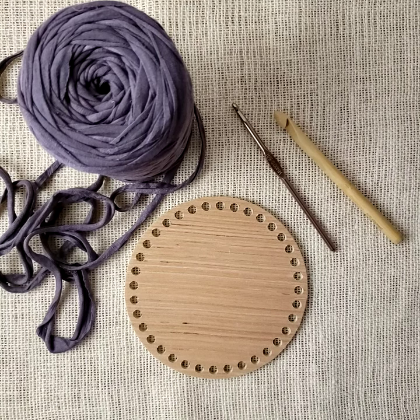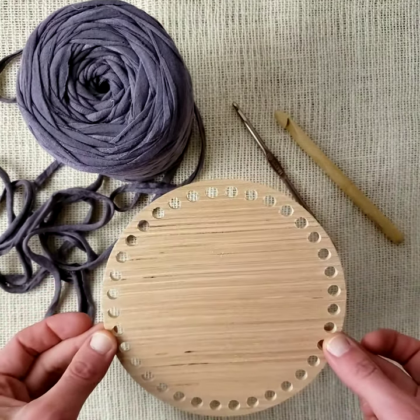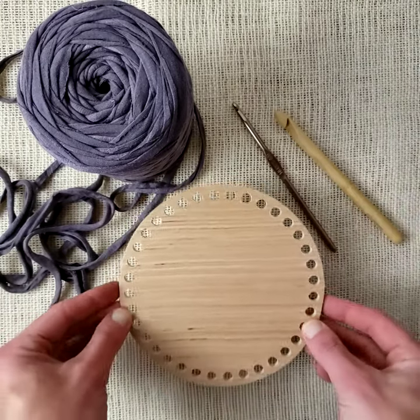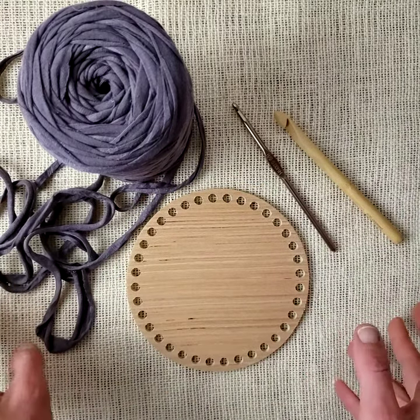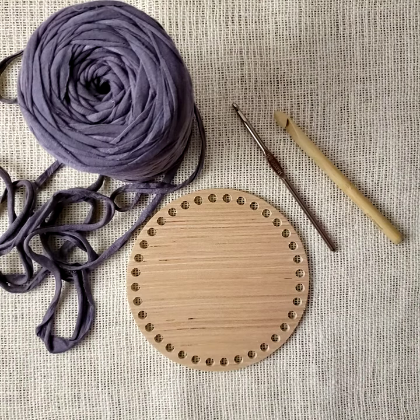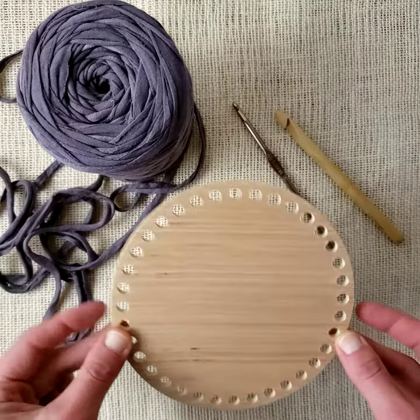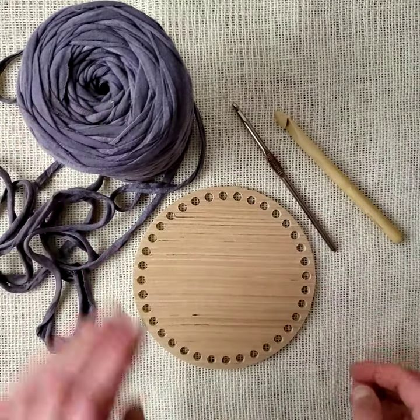Hi there, today I'm going to do a little video that will teach you how to cast on to one of these wooden basket bottoms. I've been having some requests for videos and I thought I would finally get around to doing one. So here we go — I've got a 6-inch wooden basket bottom, t-shirt yarn, and my two hooks.